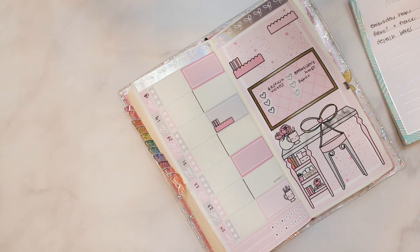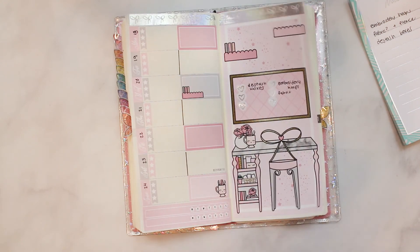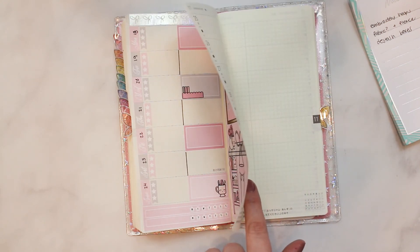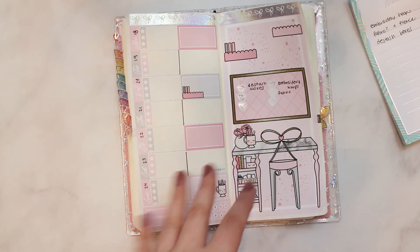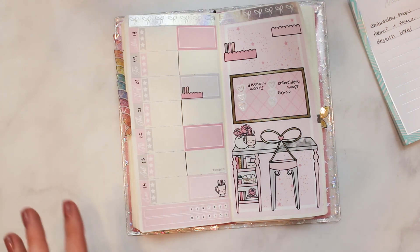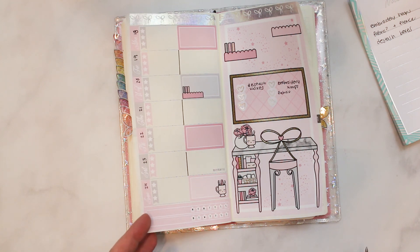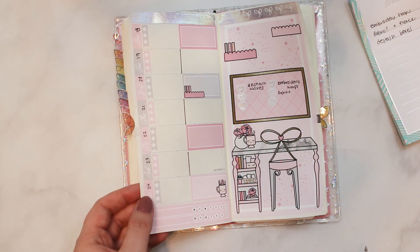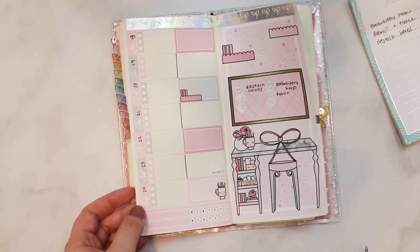Thank you for coming to this incredibly boring plan with me where you saw me do a bad job at putting down a full page sticker. This is what my page looks like now. I hope you enjoyed it — don't let this deter you from getting one of these kits because they're really cute, printed on premium matte paper. They are on the pricier side, but I do like the quality. I think Frank Hartzio and Willowallaco are both really good shops — so yeah, that's it. Later!